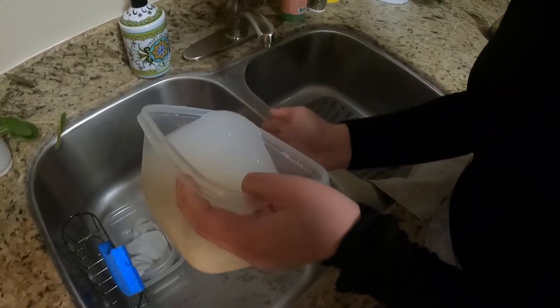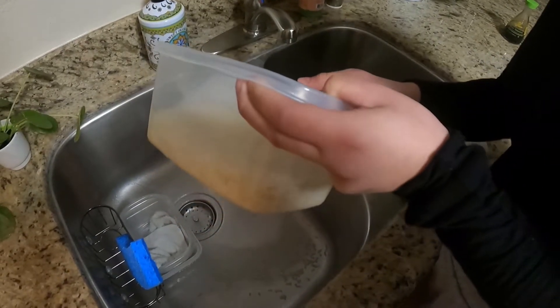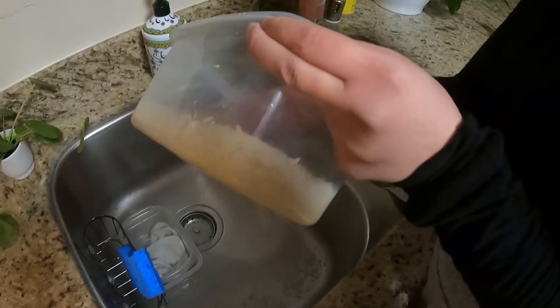We're washing the rice right now. It's not ready until the water is clear.